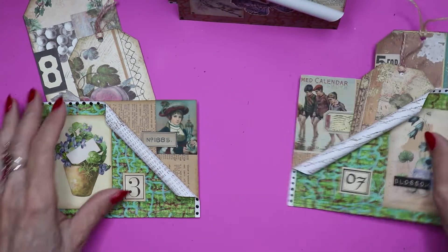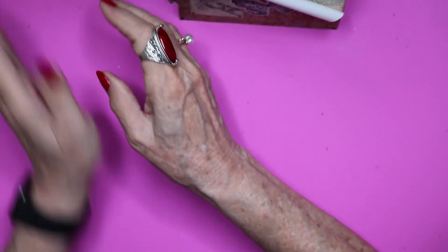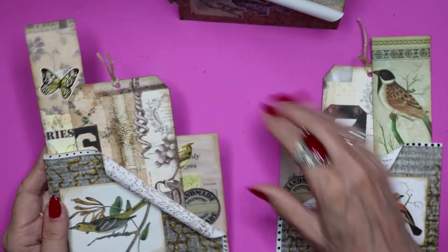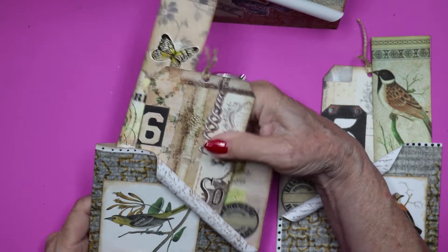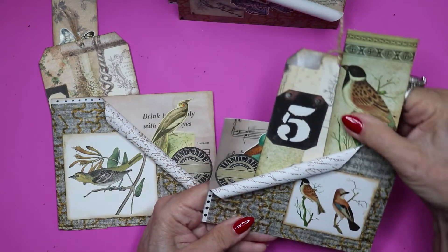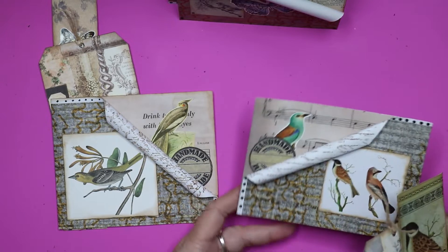These were so fun to make — I cannot tell you how much fun I had making these. I don't know yet exactly how I'll use them or in what journal, but they are neutral enough overall that I could probably use them in almost any journal I might make in the future. Here's one that's got some beautiful birds on it, and here's the companion, also with birds, to have that continuity.